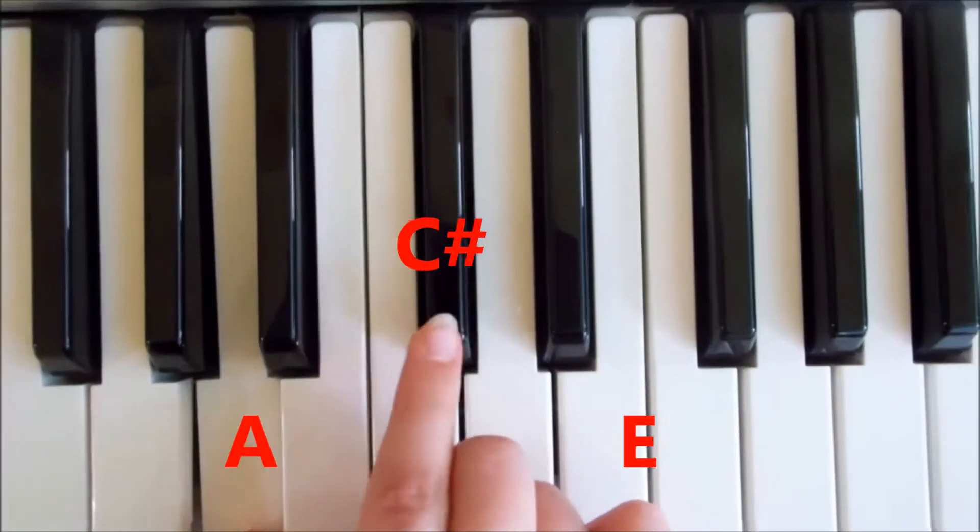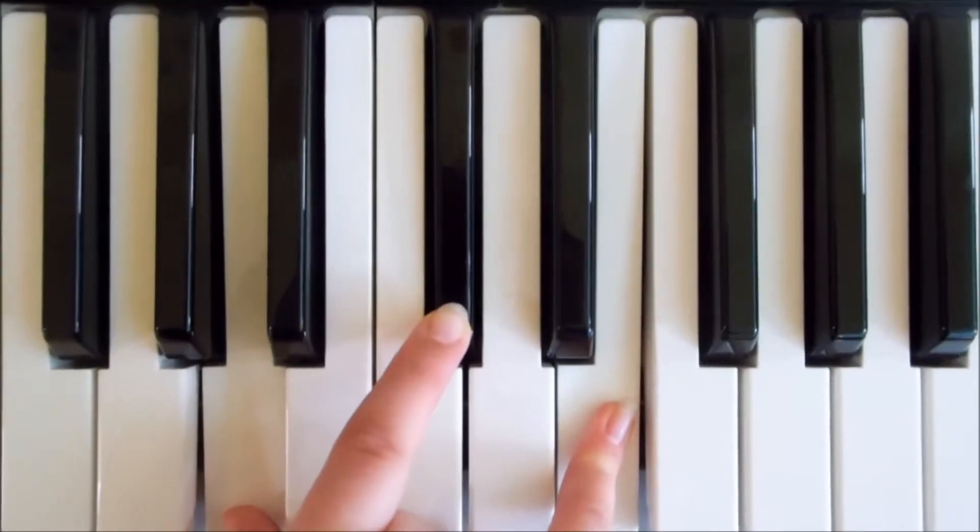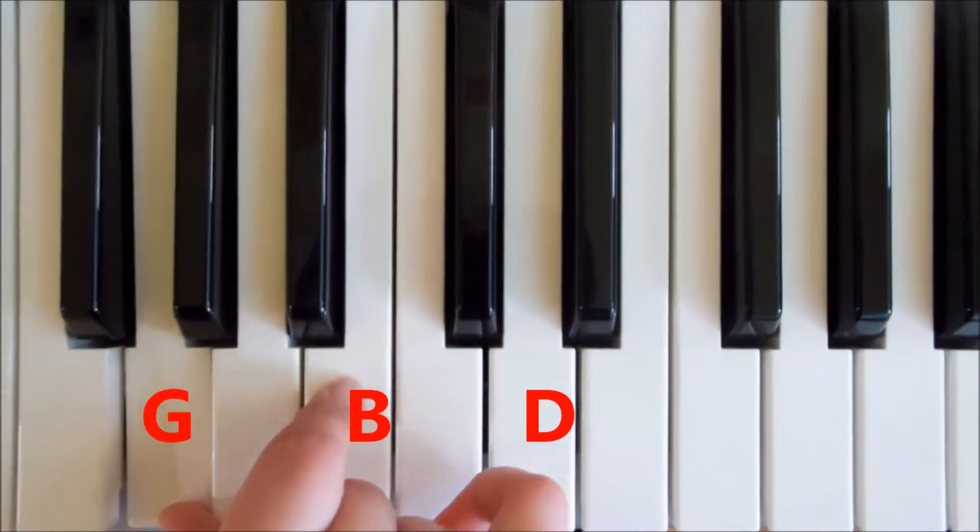An A chord, which is an A, C sharp and an E. And finally your G, which is a G, B and a D.